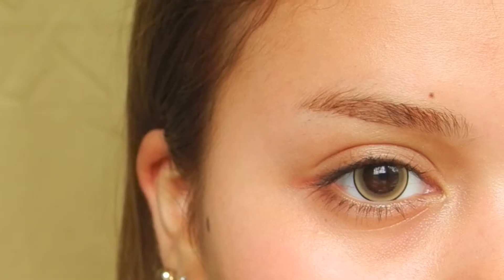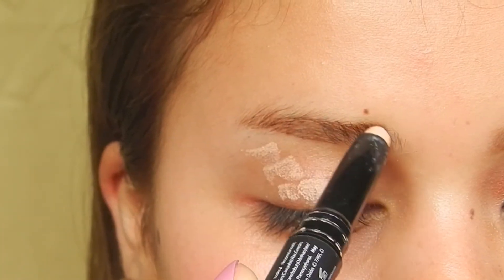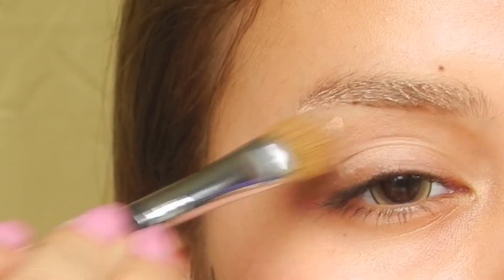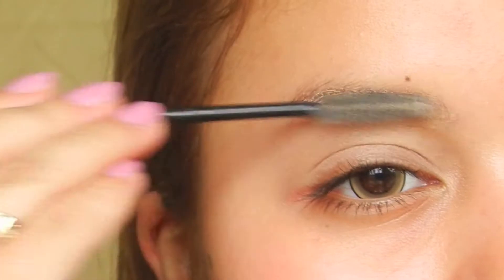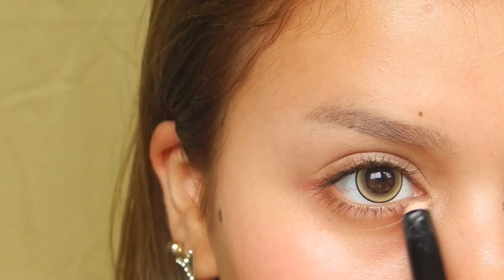Welcome back to Looks by Steph. I'm starting off as usual by priming my eyes with my LA Girl Pro Primer. I'm applying that on my lid and my eyebrow and blending that out with a brush and a spoolie for my brows. Then I apply some of that underneath my eyes as well.